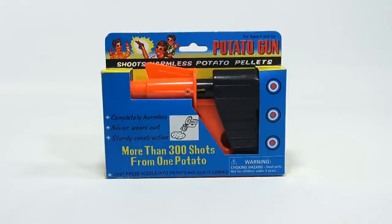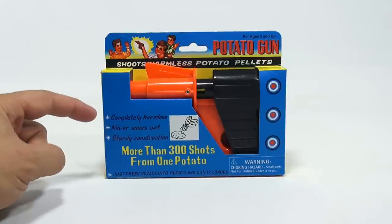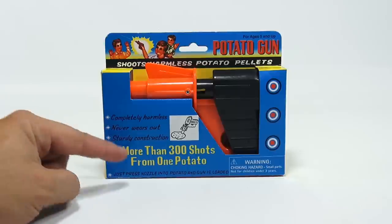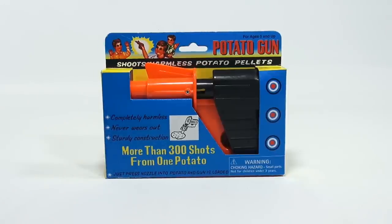It shoots harmless potato pellets. Right here are the three bullet points: completely harmless, never wears out, sturdy construction, more than 300 shots from one potato.